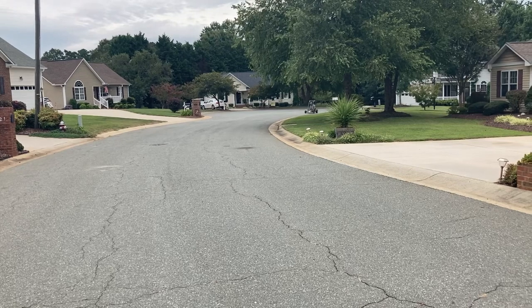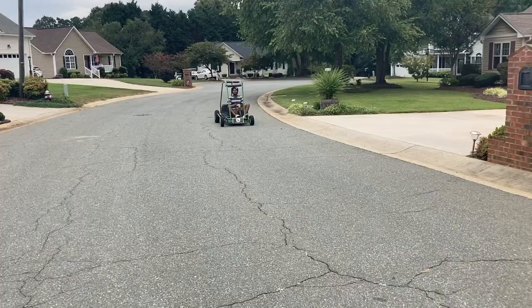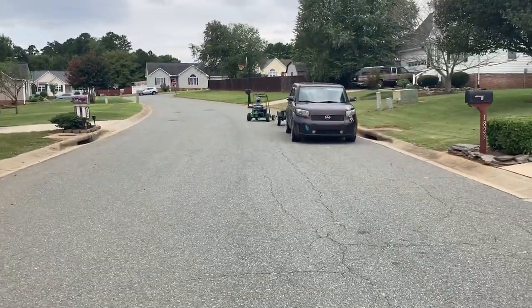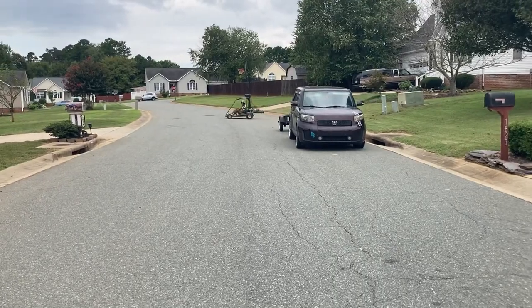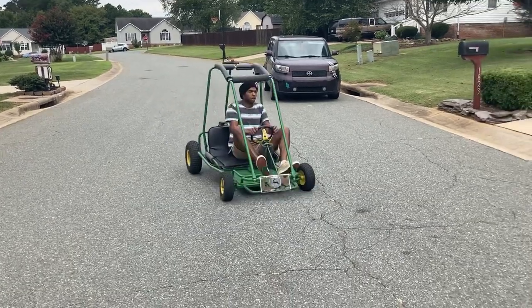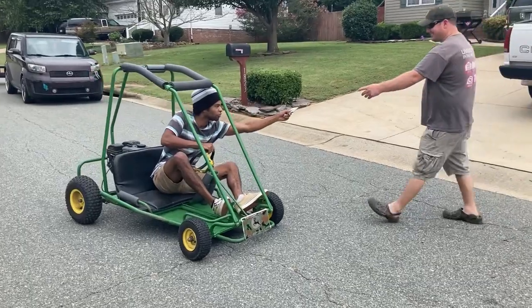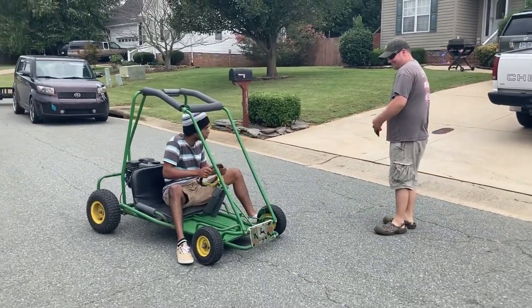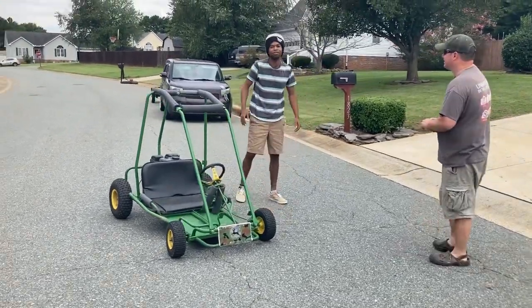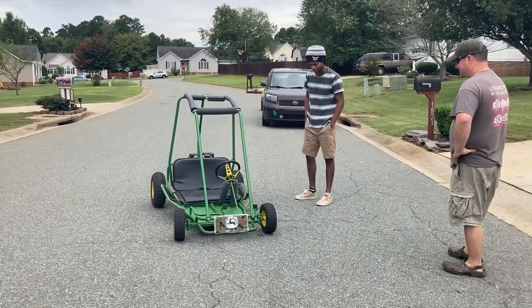Yeah, I think he likes it. I'm in love. Oh yeah, oh yes, sir. Here is your cash. Oh, man. That's $350. You are amazing, dude. Oh, man. I can't believe you built something so fun. That is so cool — it makes me feel like a vibe, dude. I just felt like a little child. Awesome. Great.